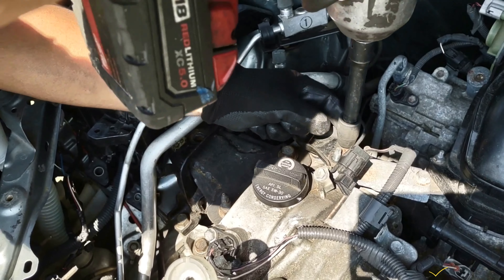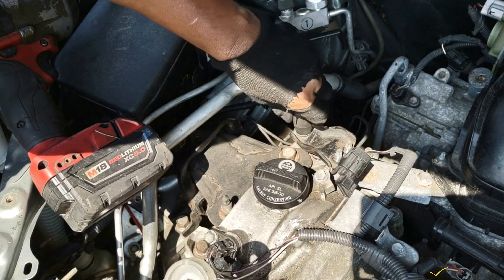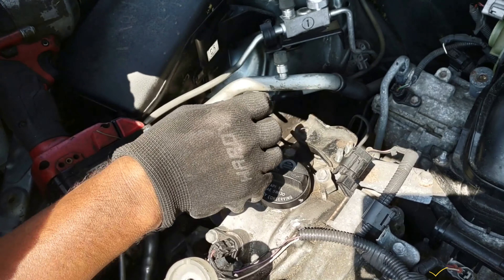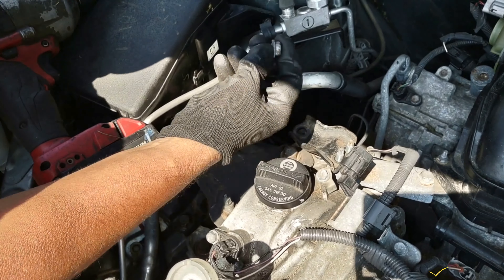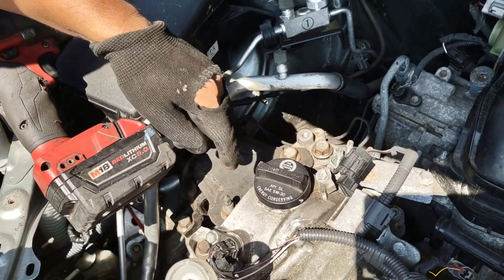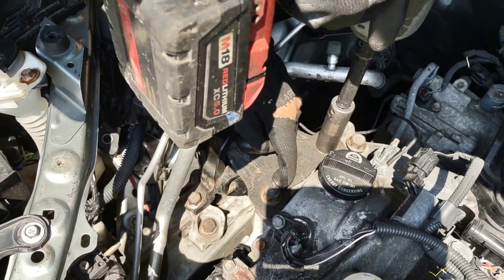There's a 12 millimeter nut for this bracket here — this one is loose. There's a 13 millimeter bolt here, and these are 17 millimeter. That 270 millimeter bolt here — one is not like the other one.